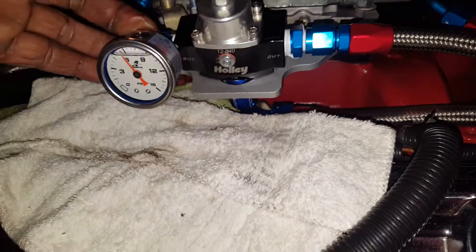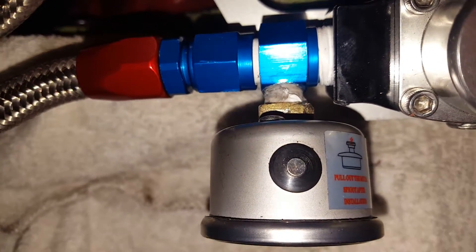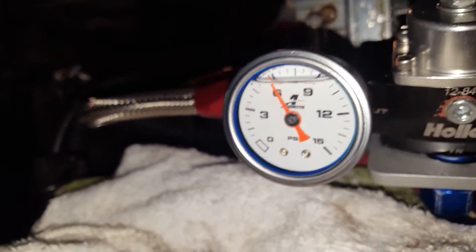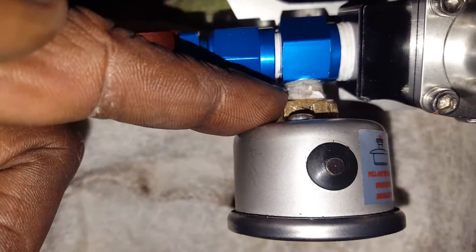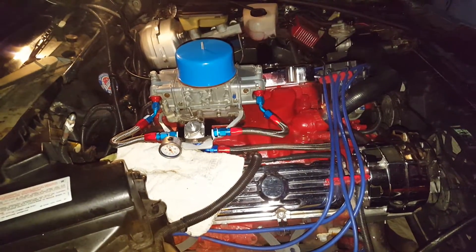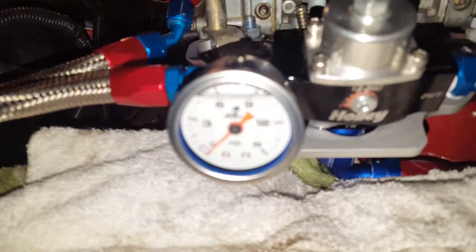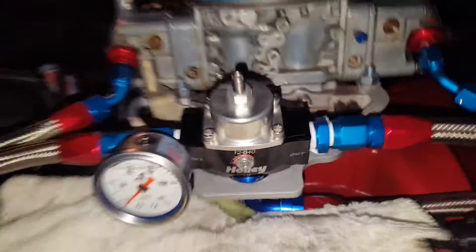Still leaking out the back — small leak. What tipped me off is that it doesn't read 7 psi; that's how I always know I have a fuel leak. I'm going to take care of this and resume the video. Everything's dry now. The electric fuel pump is not engaged yet — I'm going to turn that on now.